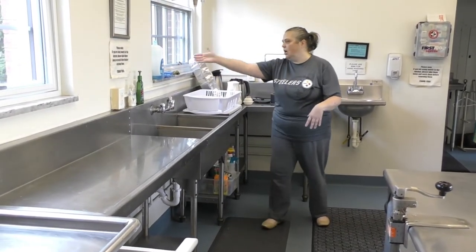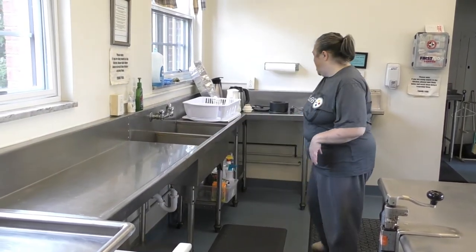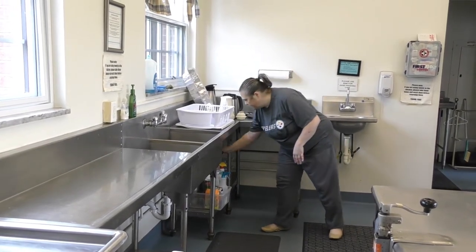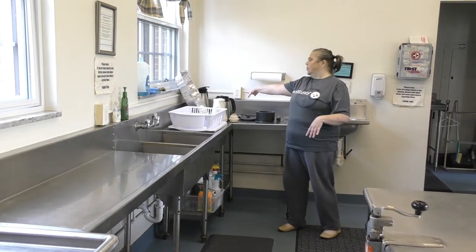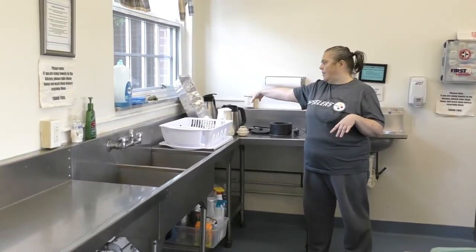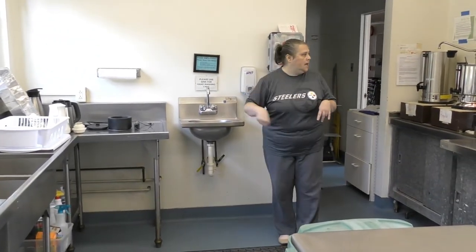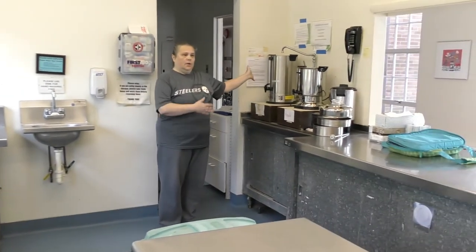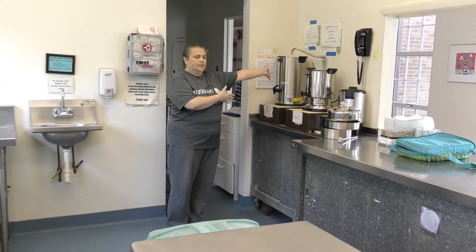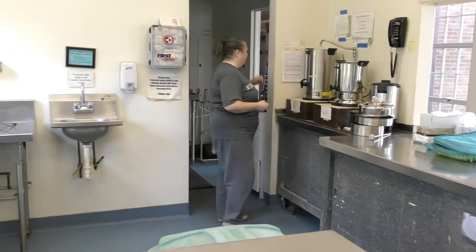Your Dawn dish soap is down here. If you're out of paper towels, we have paper towels down here, and garbage bags are down here as well. This is also where we make the hot tea — there'll be a separate snippet on that. There's a hand washing sink, and this is where the coffee is made — we'll have a separate snippet about that later.